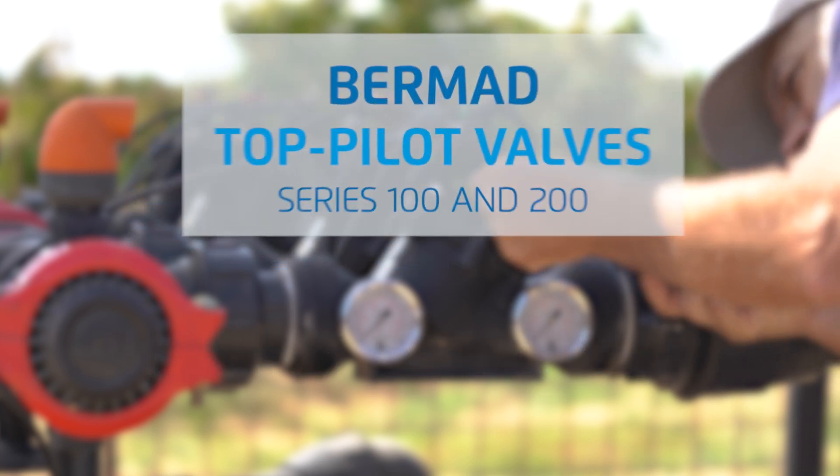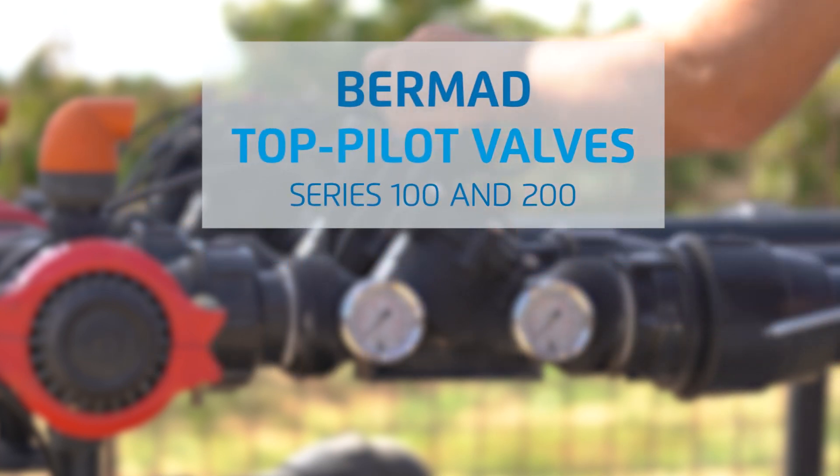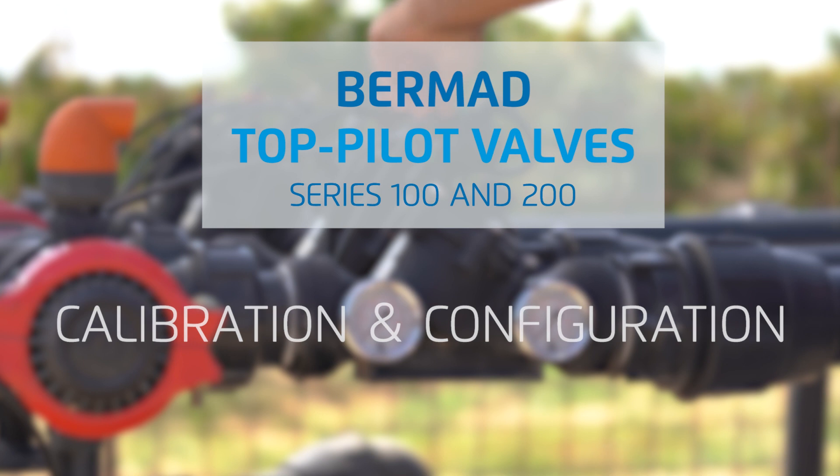Hello, in this video we'll demonstrate how easy it is to calibrate and maintain Bermad's top pilot valves series 100 and 200, and to reconfigure them by adding a solenoid or controller.